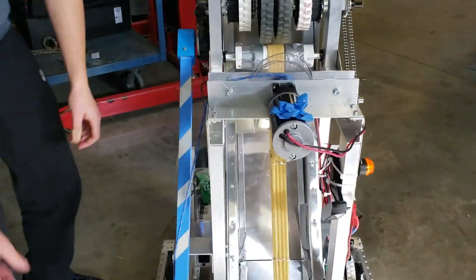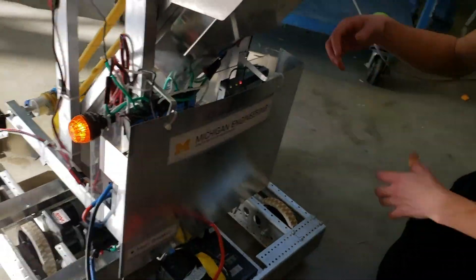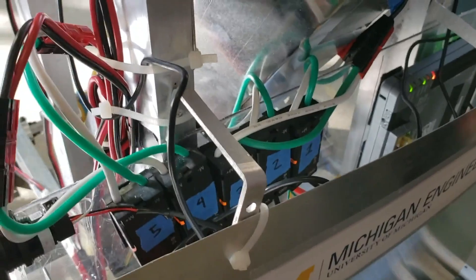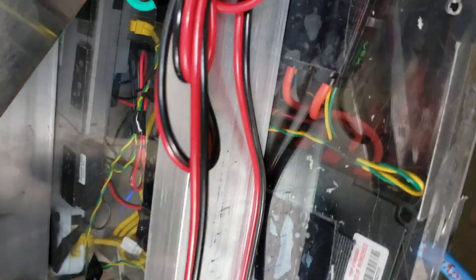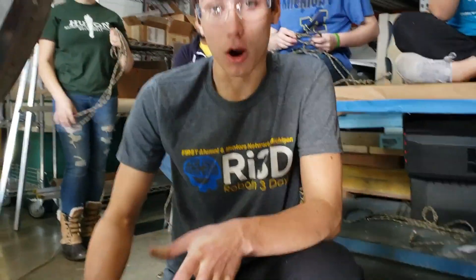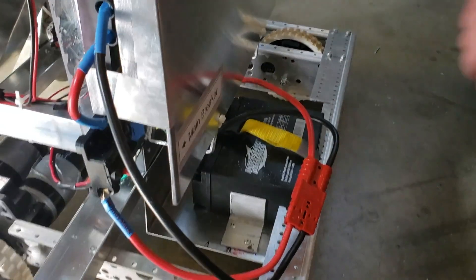On the electrical system, we have an electrical board located in the rear of the robot. This has nine independent Victor SPX motor controllers. Pretty standard electrical configuration with our Robo-Rio, power distribution panel, and radio. We do not have any pneumatics on the robot. Our battery is located in the rear for easy access, as well as our main breaker.